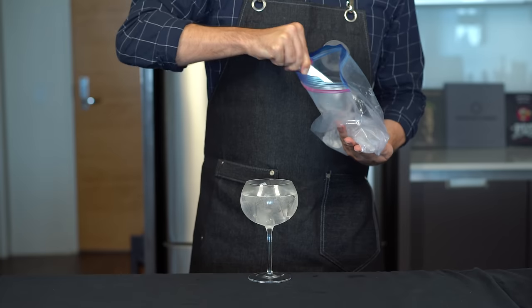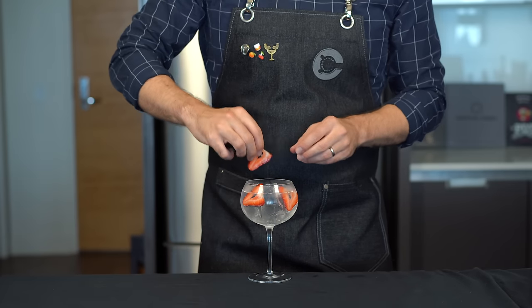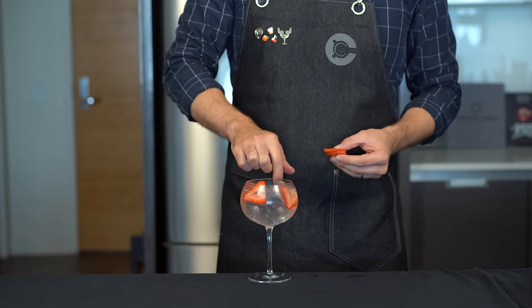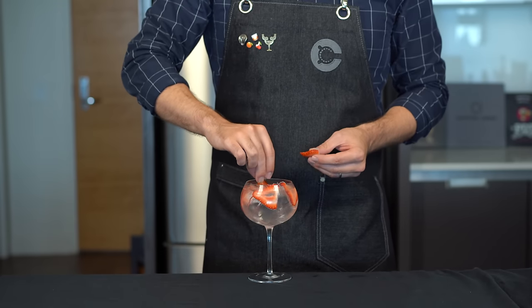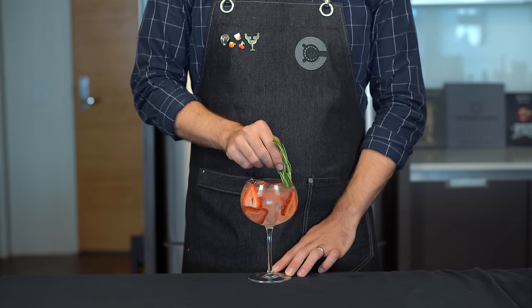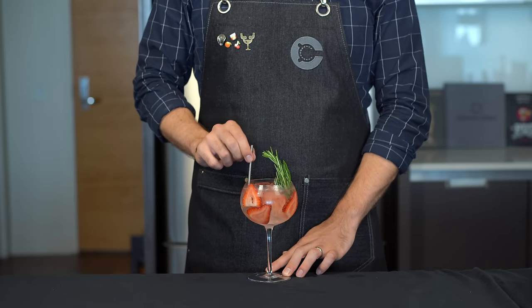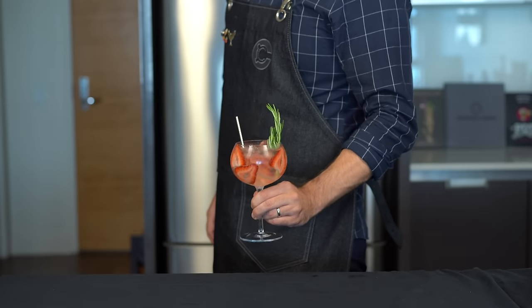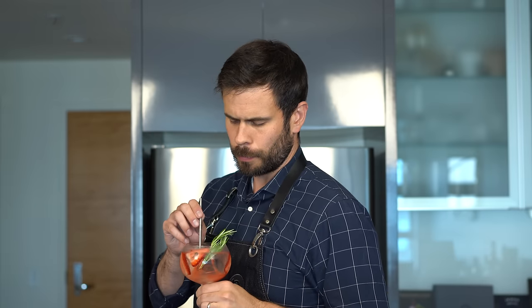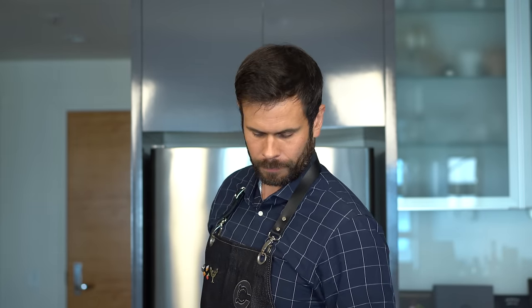Squeeze in a bit of lime juice, load it up with ice — using more of your clear ice — and one of the signatures of a Spanish Gin Tonica is to go a bit nuts with the garnishes: fruits, botanicals, herbs, whatever you want. We're tucking in some sliced strawberries, dropping in a small handful of juniper berries, and adding some fresh rosemary to complement the rosemary notes in the gin. Work in your straw, and let's try our over-the-top Gin Tonica. It looks muy bonita — right away you get rosemary on the nose, and that elderflower tonic is fantastic.